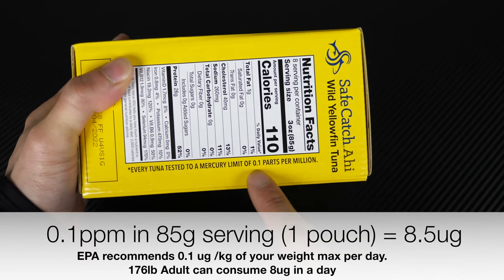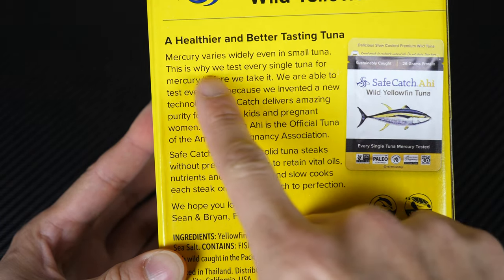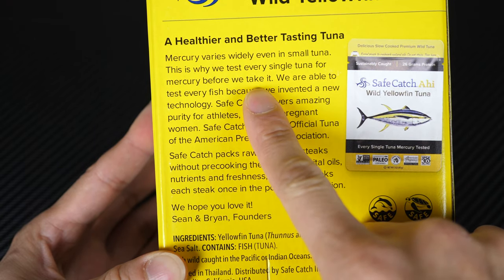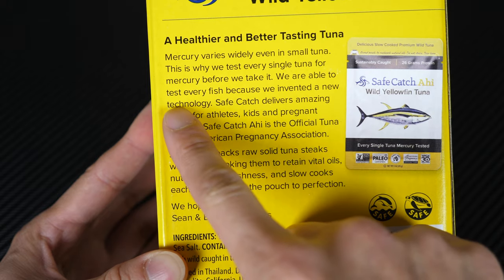Every tuna is tested to a mercury limit of 0.1 parts per million, which is apparently pretty low. A healthier and better tasting tuna — mercury varies widely even in small tuna. This is why they test every single tuna for mercury before they take it. Tunas are pretty big, so they can test each and every single one. They're able to do this because they invented a new technology.